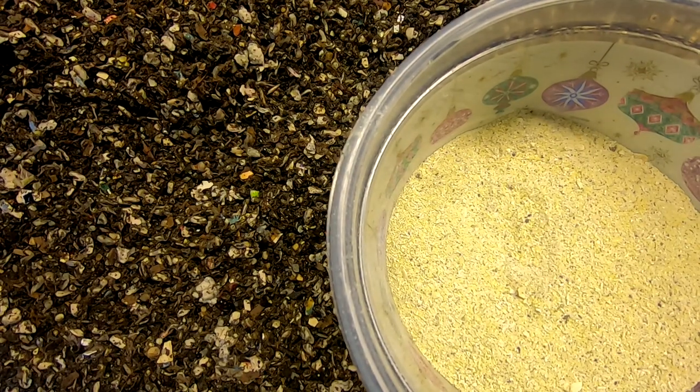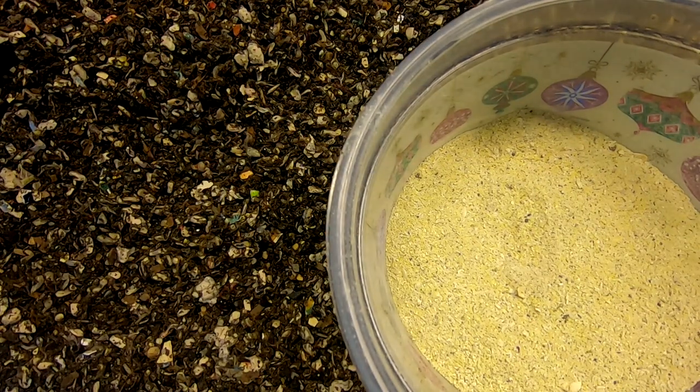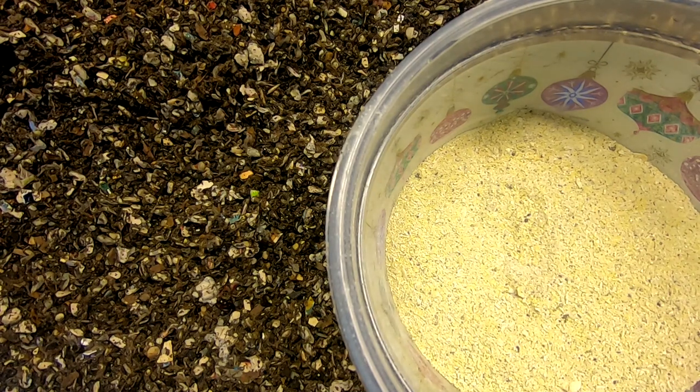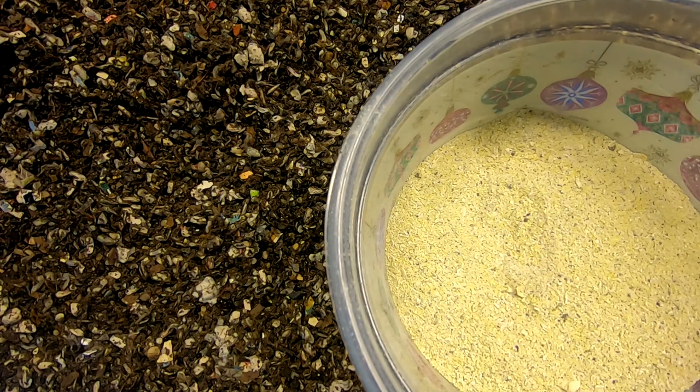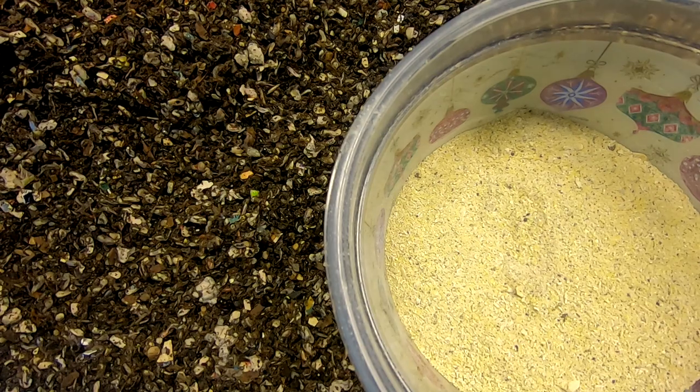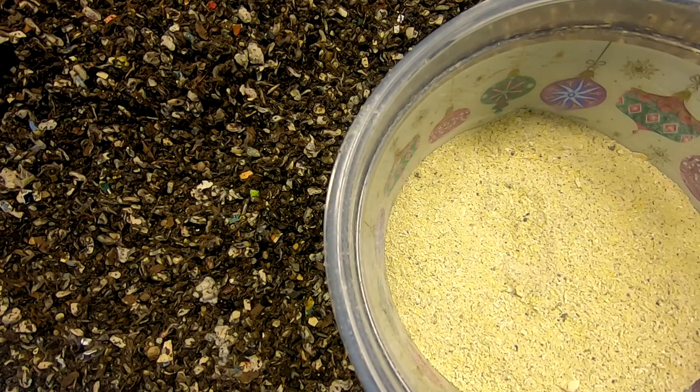Hey guys, it's Anne over at Plant Obsessed and today we're looking in at the leftovers bin. We are currently waiting for the big boy bin to finish up so that I can have them start on some new leftovers, but until that can happen, I'm going to feed them a little bit of my original dry food, which is 50-50 cornmeal and ground oatmeal.